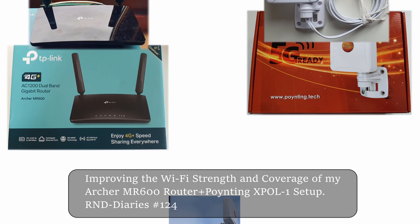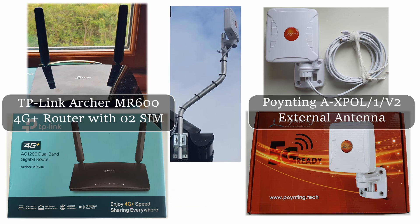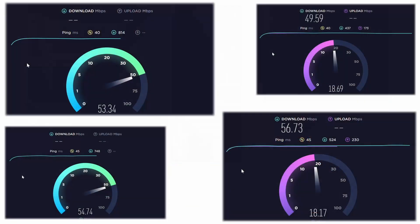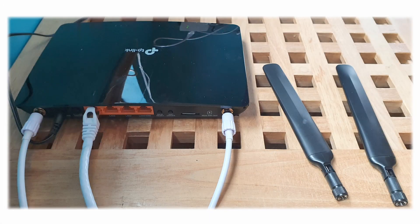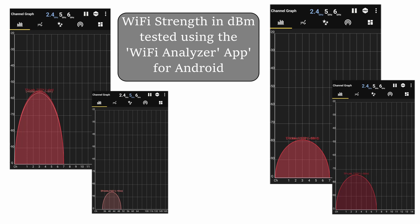I've been pleased with the performance of my TP-Link Archer MR600 4G router and the Pointing X-Ball 1 external antenna setup as concerns internet speed, but the Wi-Fi strength and coverage around the house really needed sorting out. Attaching the Pointing directly to the Archer necessarily meant that the original TP-Link rabbit ear antennas were removed, and I wondered if this was the cause of the poor coverage.